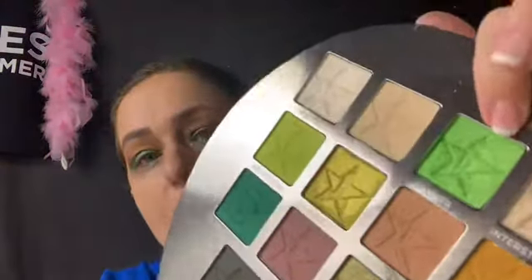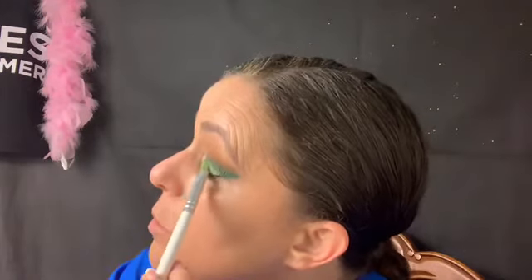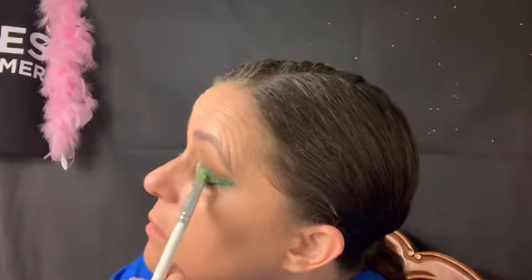Now going into the green eye. I'm going in with Alien up here — there are so many colors I want to use but I can only put so much on one eye. Starting in the middle to see how it packs on. Oh, that's nice! I'm debating on another color for the outer part, but I think I'm going to keep Alien in the middle.